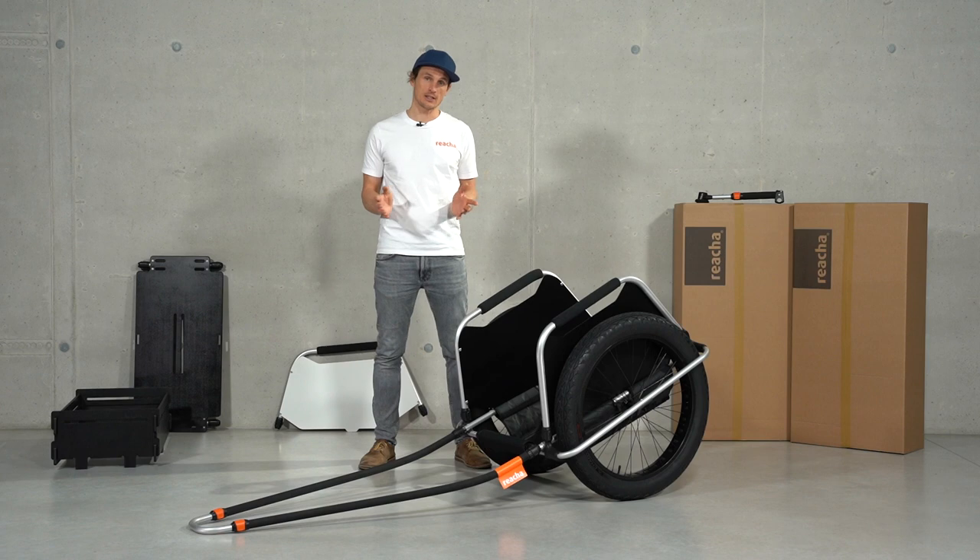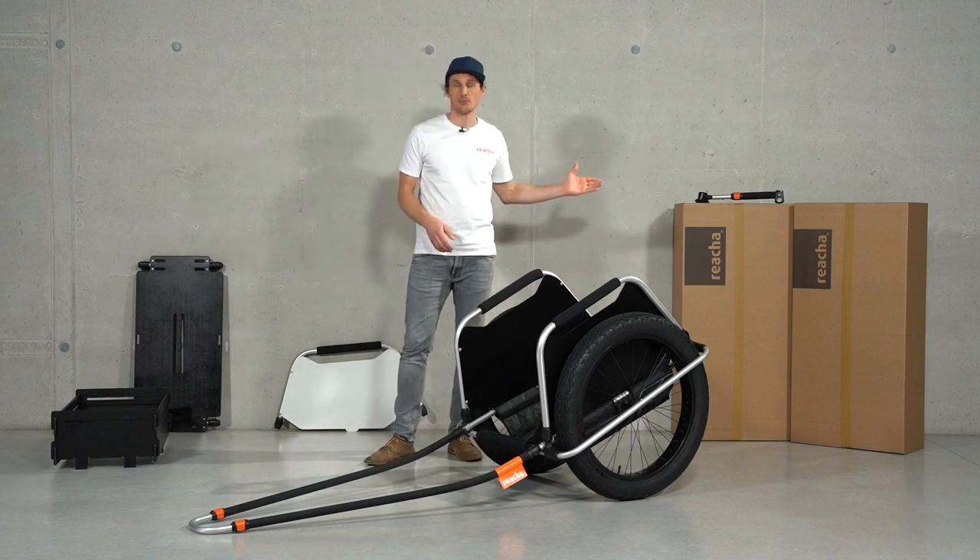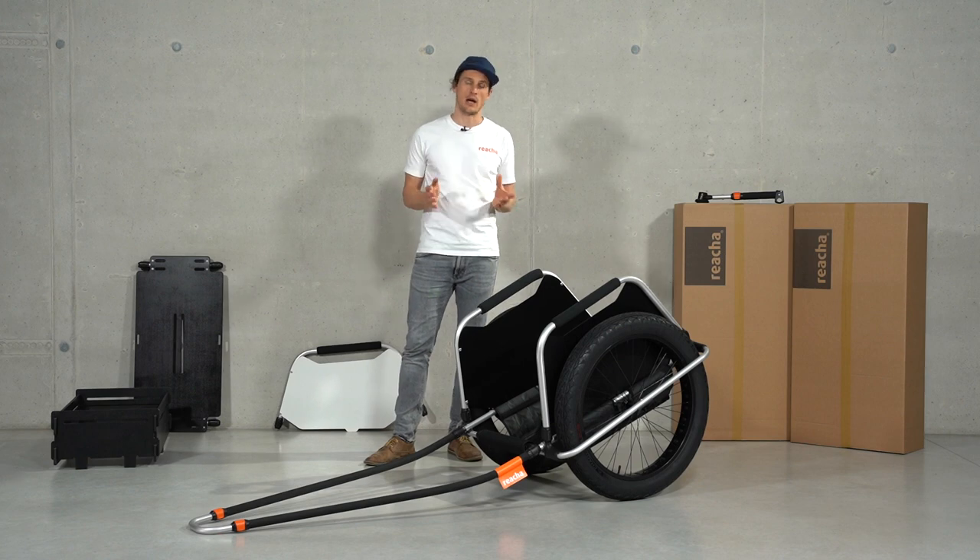Of course, as with any of our trailers, you can use our optional bike connector, and it turns into a bike trailer so you can tow it with your bike as well.